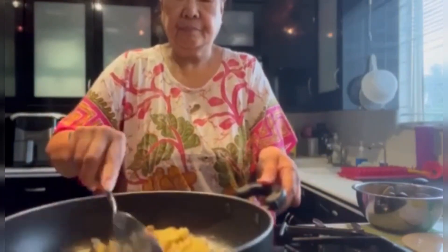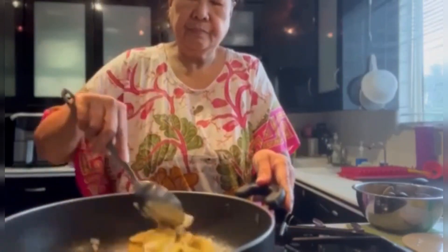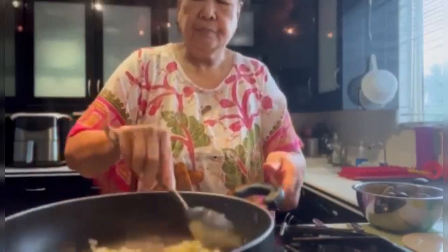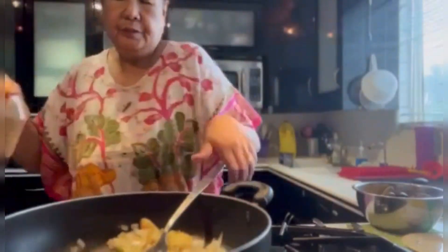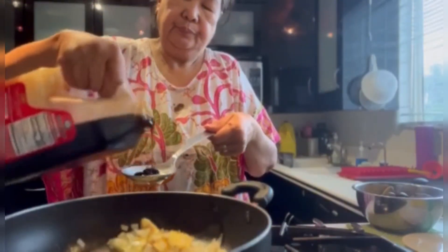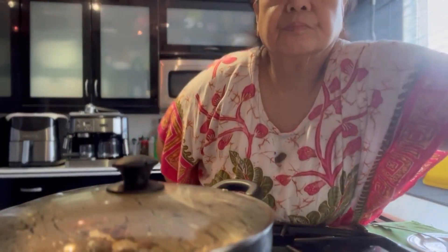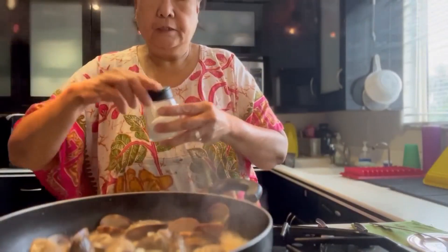Bingo. Then let's put a little bit of salt for taste.